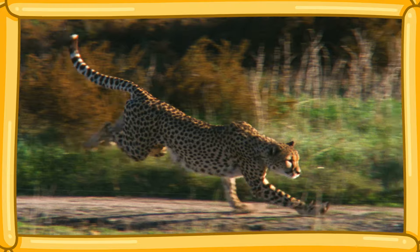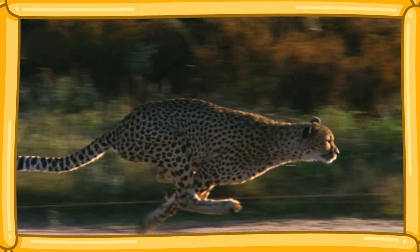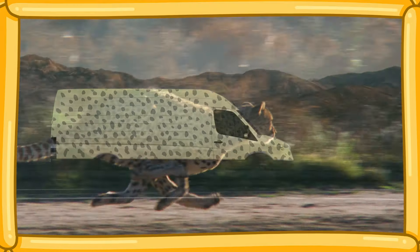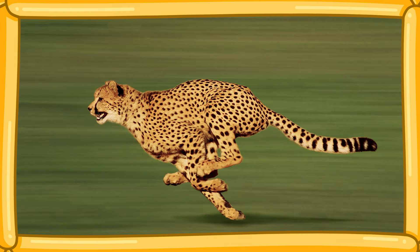Cheetahs are known for one thing, and that's speed. A cheetah can run up to 60 or even 70 miles per hour — that's as fast as a car driving on the highway. And the reason that these animals can reach such high speeds is because the cheetah's body is specially made so it can run super fast. Let's build the body and I'll show you what I mean.